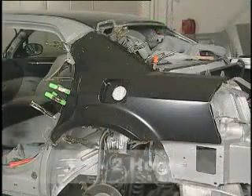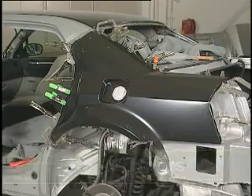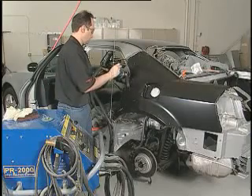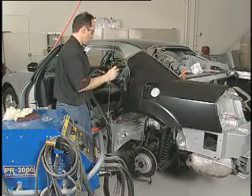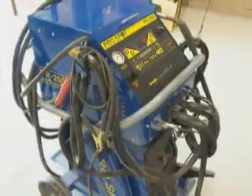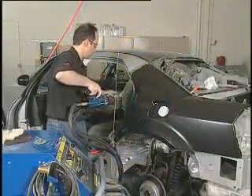Allow the adhesive to cure for 1.5 to 2 hours at 70 degrees Fahrenheit or 21 degrees Celsius before removing clamps, unless welding will take place within this time frame. Be sure to review all pertinent information about the use of the Squeeze Type Resistance Spot Welder before you begin. Consult the welder manufacturer for the approximate recommended settings for weld bonding. Clamps may be removed immediately after the panel is welded.